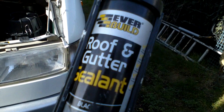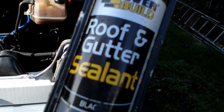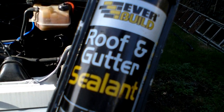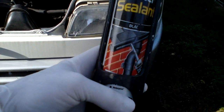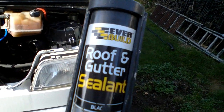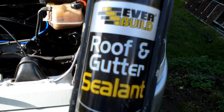It's unbelievable stuff — doesn't go off, stays soft, so it will allow the pipe to move and it forms a brilliant seal. This should sort it, but I warn you: wear gloves, throw-away gloves, because if you get it on your hands you will not get it off. So anyway, let's sort this out.